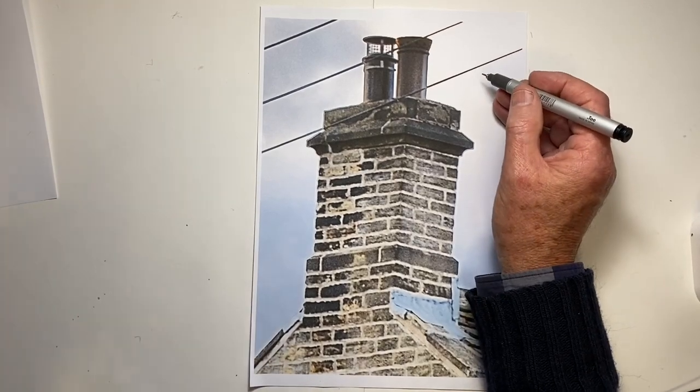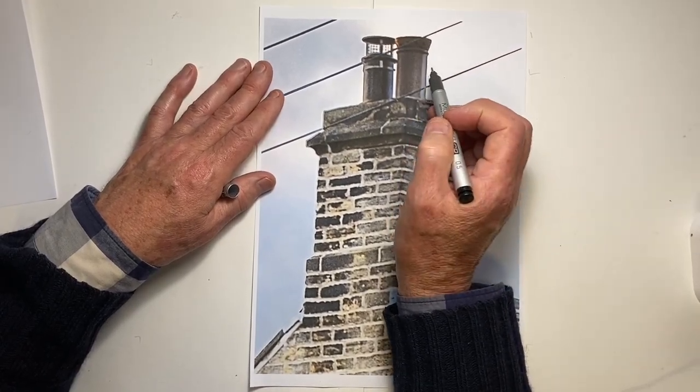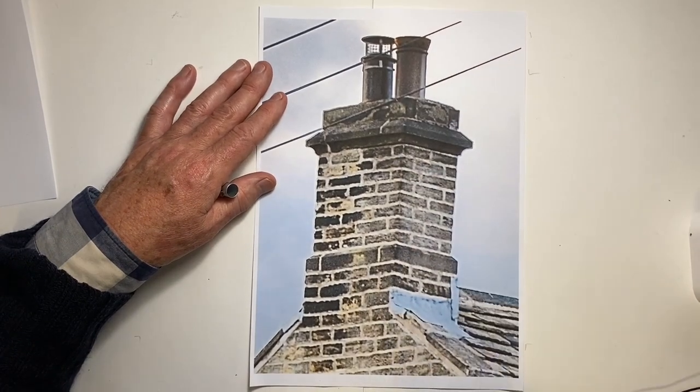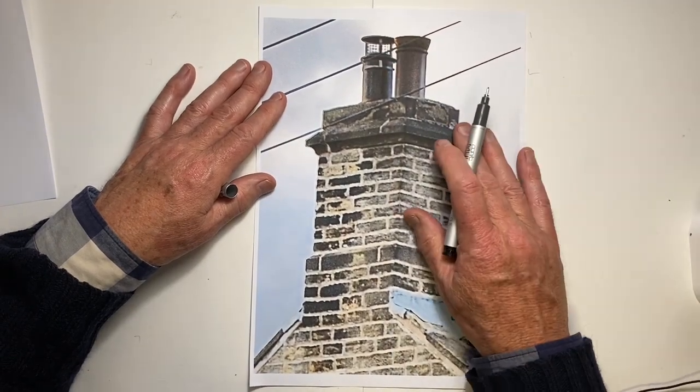And then on top we have the chimney pots. The one on the right has a decorative collar around the top and the very top flares out slightly. The other one looks like it's made of metal — it's similar, but on top it has a spark arrester. Let's start to draw.